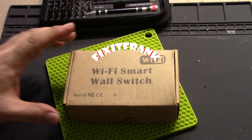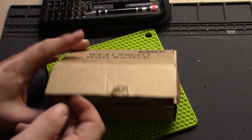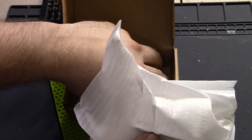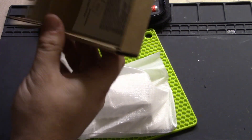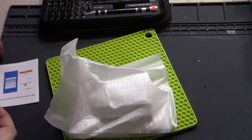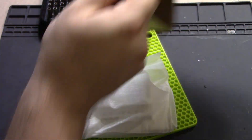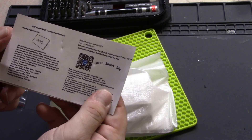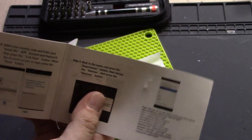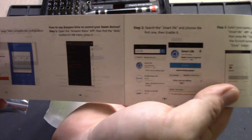Today we're doing a video on a Wi-Fi smart wall switch I got on eBay or Amazon. It's a Wi-Fi smart switch based on the Sonoff switch you see everywhere — looks like they took the chip and put it inside a housing. It gets shipped in a nice little box. We have instructions on how to connect it using an app called Smart Life.